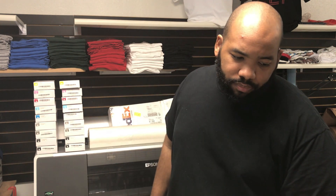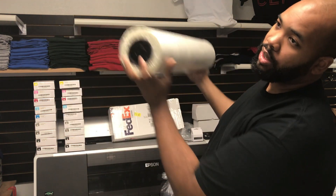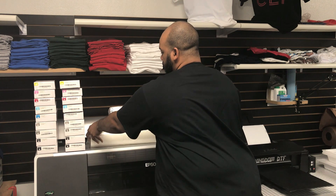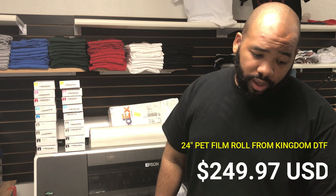Let me go over the list of materials. We have the 24-inch roll of film — that's the big boy. This roll of film was sourced from Kingdom DTF. I love them; they've got to work a little on the customer service side, but it's a new company so you have to give them some grace. When you truly need support, they will respond. That roll was $249.97 USD.